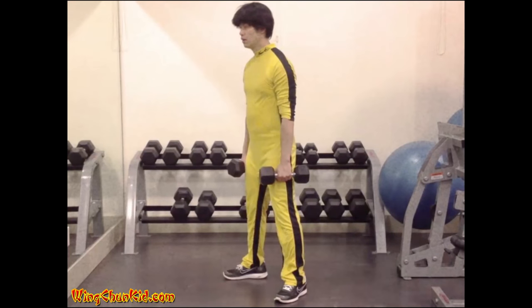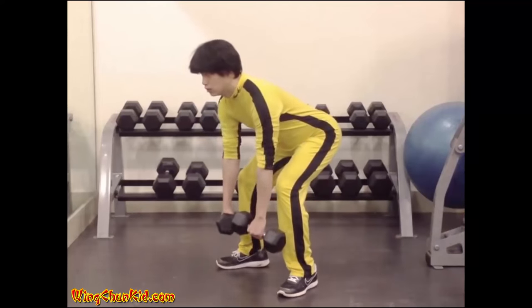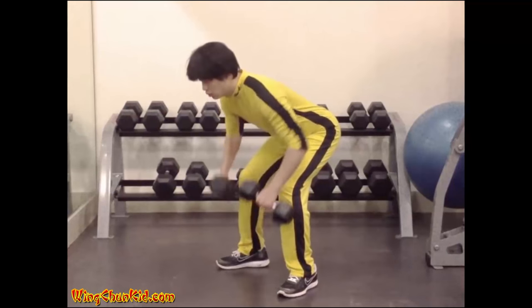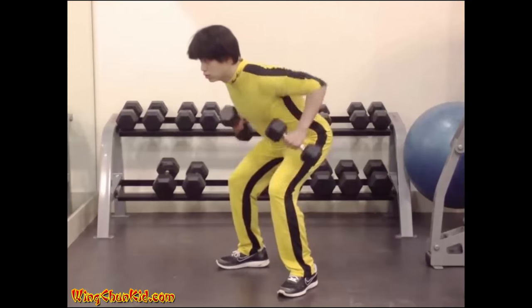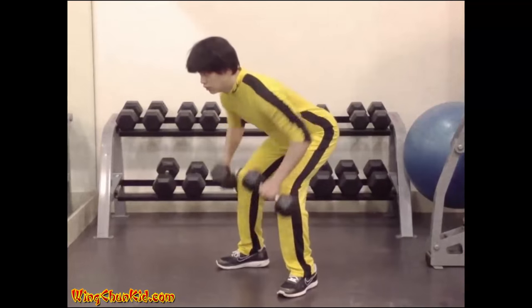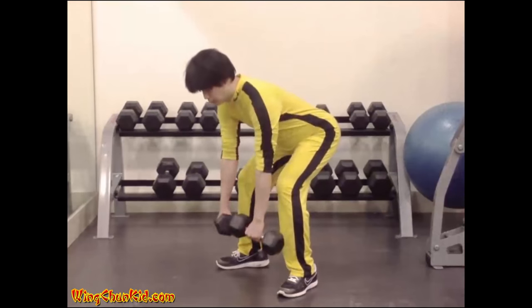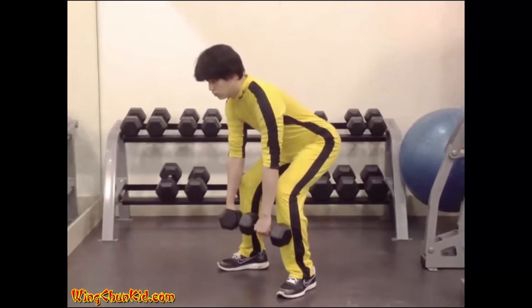Upright Row. With your palms facing outwards, hold a dumbbell in each hand. Bend your knees and allow your upper body to lean forward slightly. Keep your back as straight as possible and pull the dumbbells towards your hips. Return them to the starting position. Reps: eight to twelve. Note: looking up with your eyes helps to keep your back straight. Can be done with barbell or cable machine.